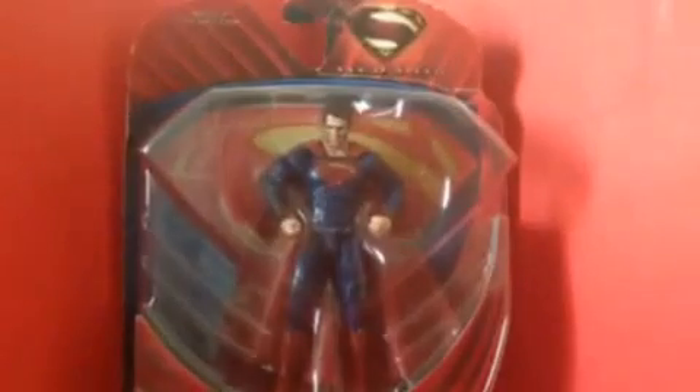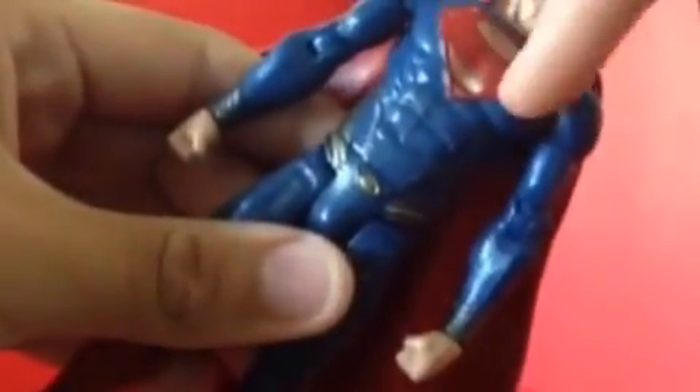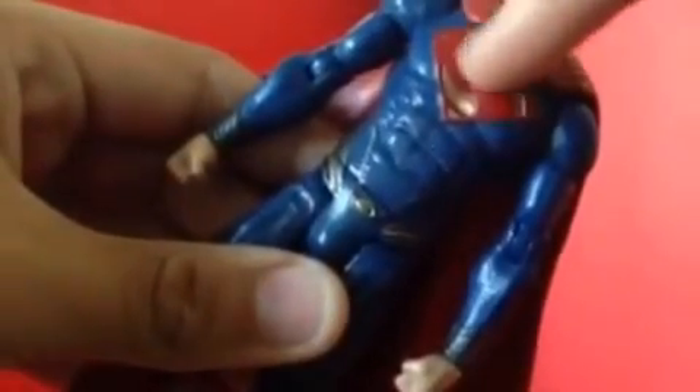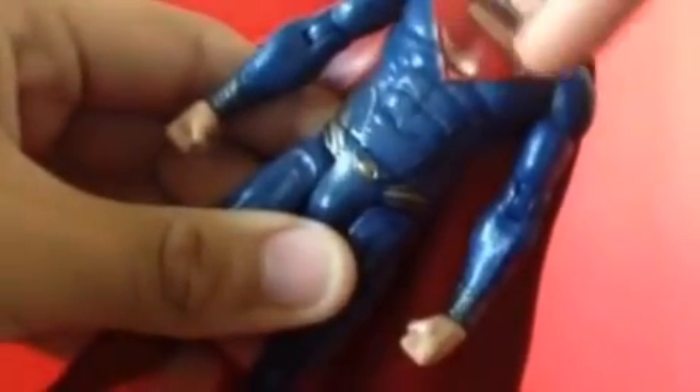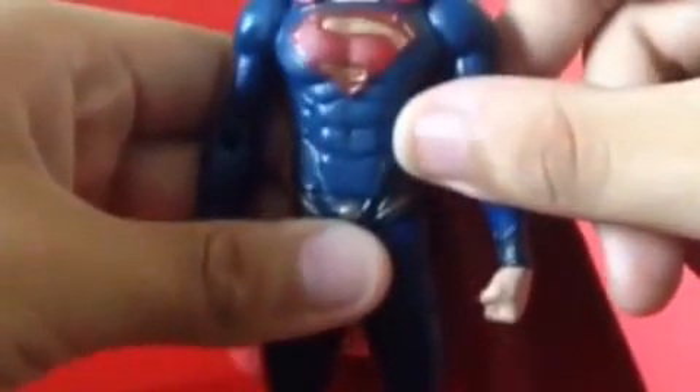Now let's look at the figure itself and a few details in the costume. You can see the gold plate right here, and you got the S on him — it says Superman. Right here you got his six-pack and other details too, because Henry Cavill has been working out for playing Superman. You can see he has these gray details on him and on his wrists too, both of them.